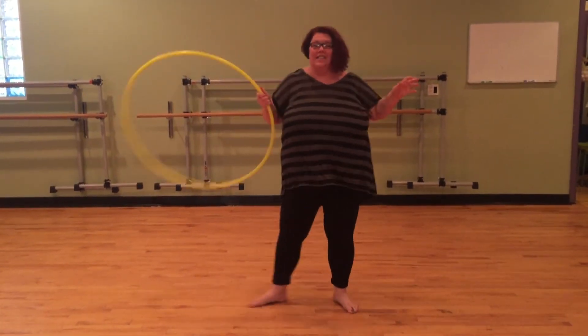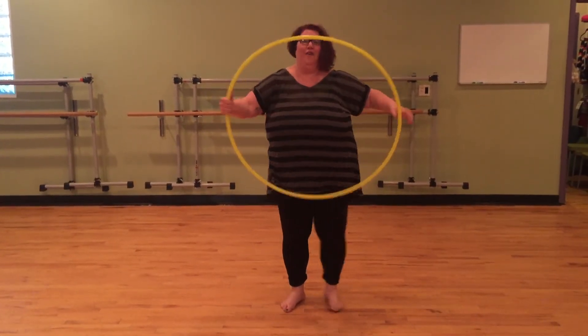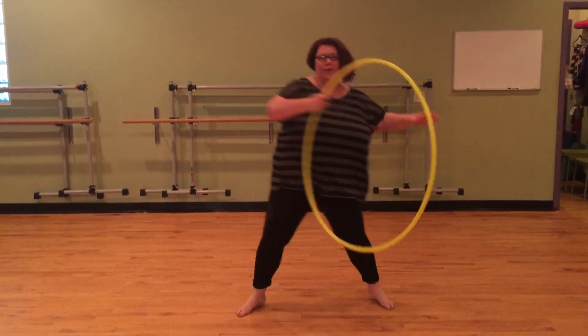Another cool way to do it is if you have the hoop in front of your body, you can actually open the car door right in front of you. It's a really great way to add some moves.